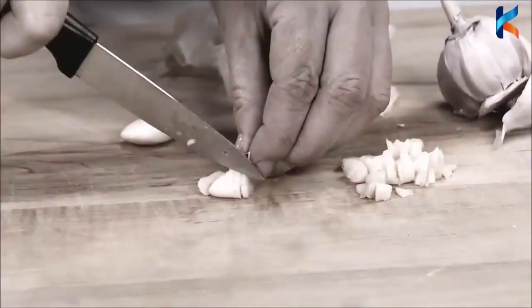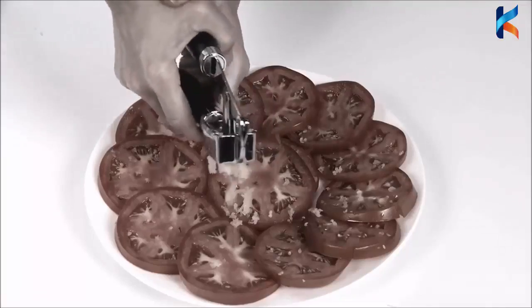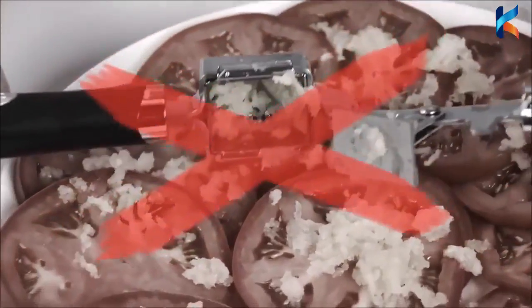You love cooking with garlic, but cutting those tiny cubes is almost impossible, and a garlic press leaves you with a bitter mashed mess. Not anymore!